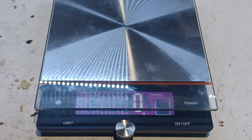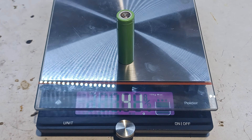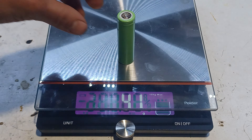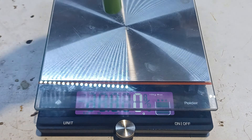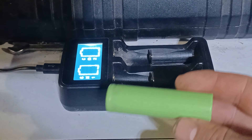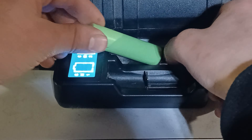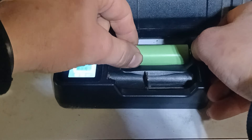The next battery that we're gonna be testing is from a laptop battery. This battery weighs 41 grams, so test number one is complete. Now moving on to test number two, which is measuring the capacity.